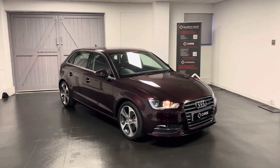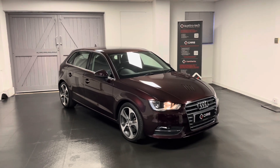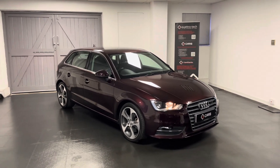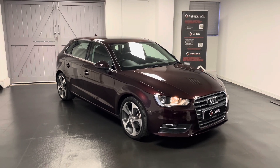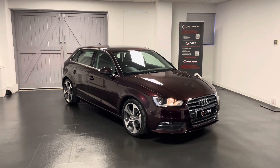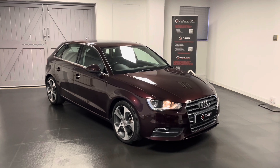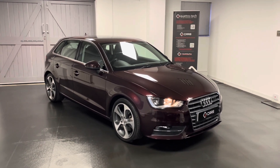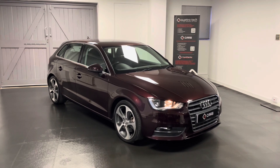All the service history for this car is listed in the advert, so you're welcome to have a look through that. This particular car has been looked after by Audi and then by ourselves here at Quattro Tech very carefully. While the car is here with us we'll be making sure all servicing requirements are up to date before it's sold, an MOT will be completed, and when you purchase the car it will come with a comprehensive six-month warranty as well as breakdown cover.